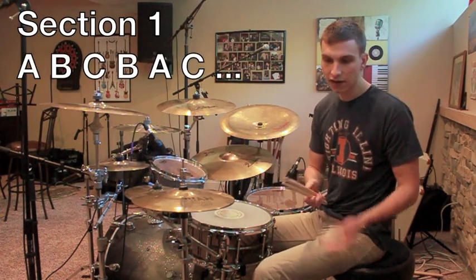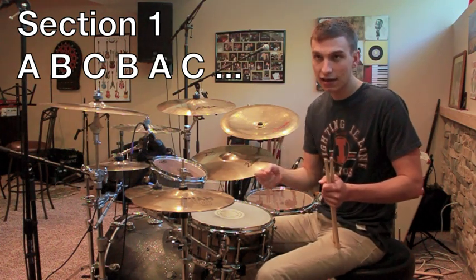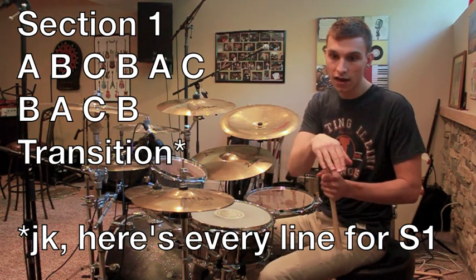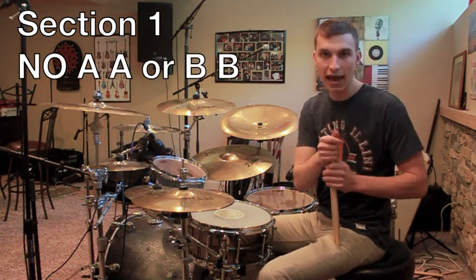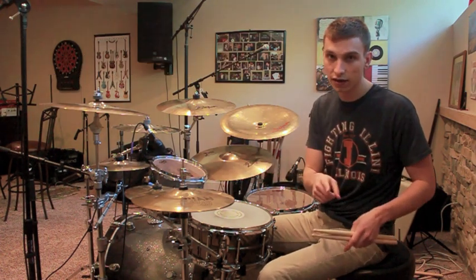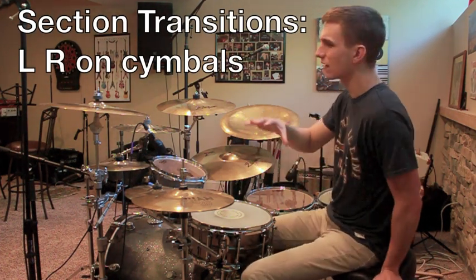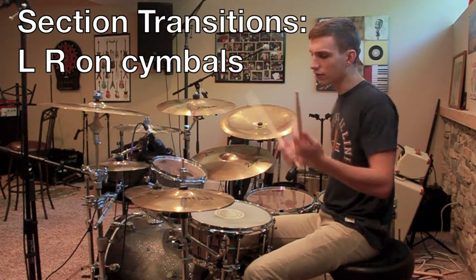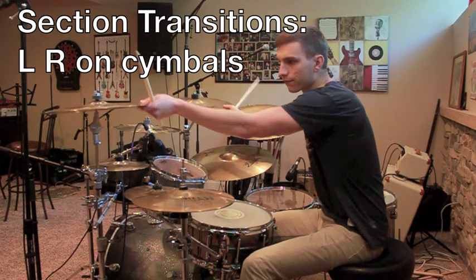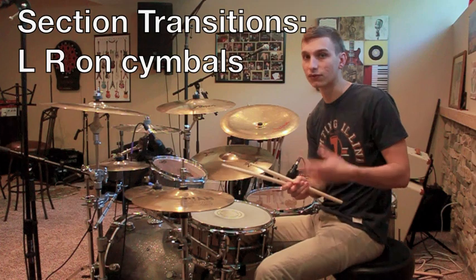In section one he starts off by playing A, B, C, and then B, A, C, and then I think B, A, C again. He does not repeat any of those patterns in a row — it's always B, A, C or A, B, C. You can differentiate these sections by the fact that he plays a fill where he hits the cymbals left-right, and that little left-right on the cymbals is how you know you're transitioning into a new section.